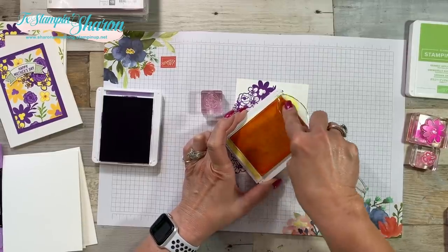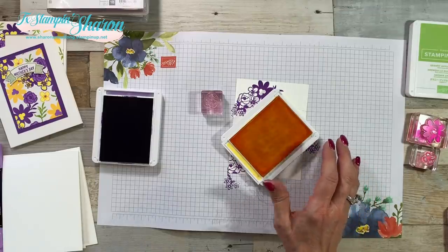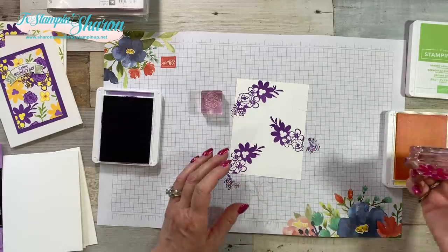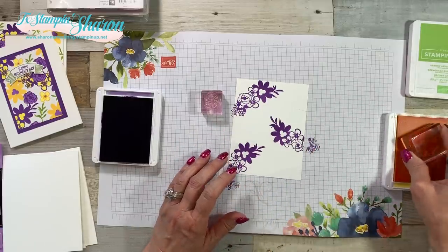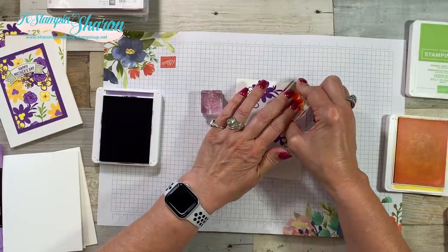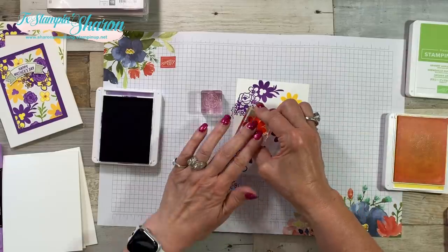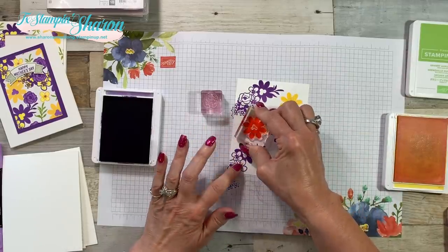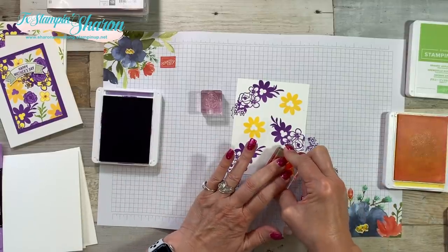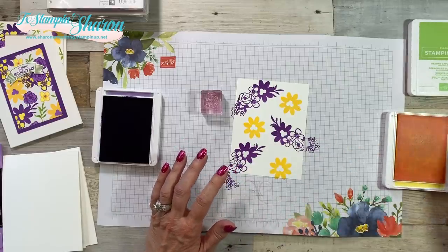I live in southern Arizona right now, and if you've ever heard the saying 'it's a dry heat,' it dries out my stamp pads. Alright, I'm going to start with my next-to-the-largest flower and just stamp — and I'm sure this one's going to look totally different, which I'm totally okay with.